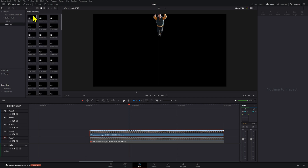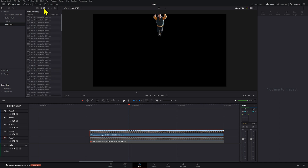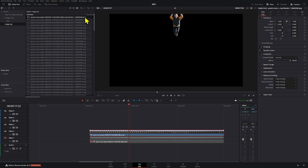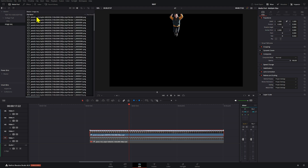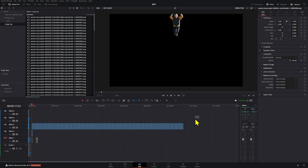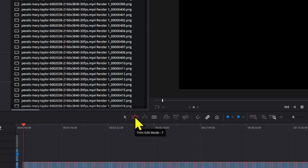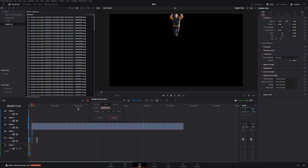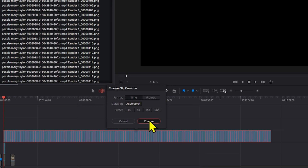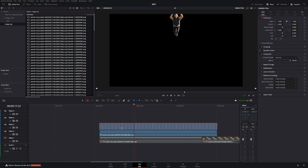Now that you have all the images, go to the list view and sort by file name. Make sure the lowest number is first, then select all of them and bring them to the timeline. It looks pretty rough right now, but it's super easy to fix. Select all, press T for the trim tool, press Ctrl+D to remove the five-frame default duration, go to the last section and make these just one frame.